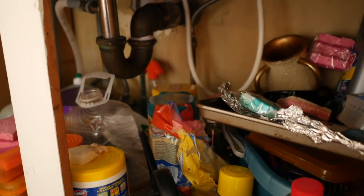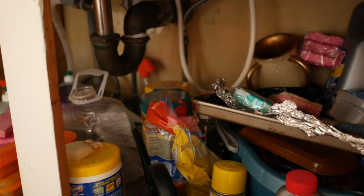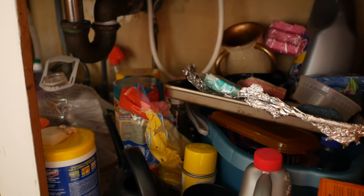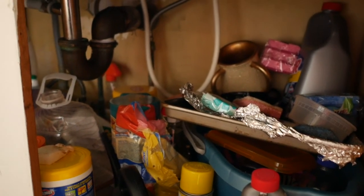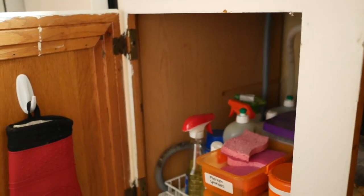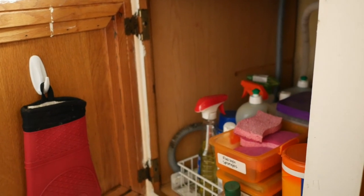On the right side of the door I'm not really utilizing the space, so I want to do something there. Good news about the sink area is that the pipe doesn't take too much space, so there is plenty of room. I also plan to paint inside the cabinet to make it look nicer.